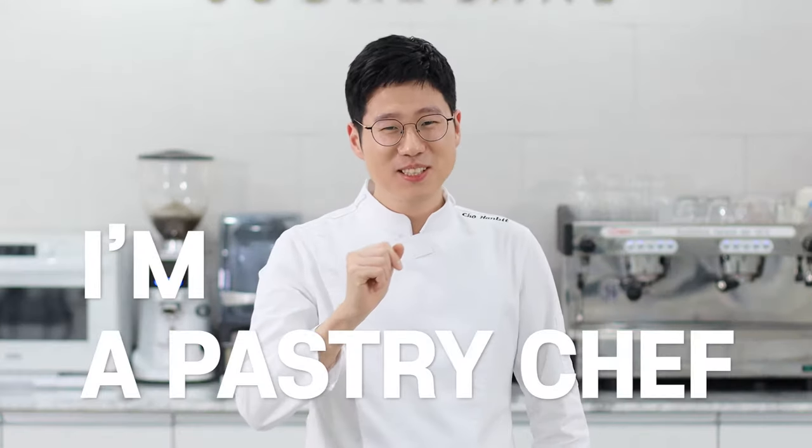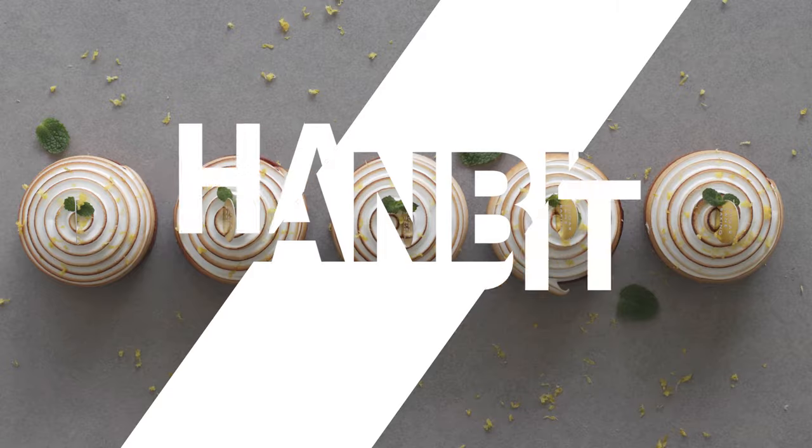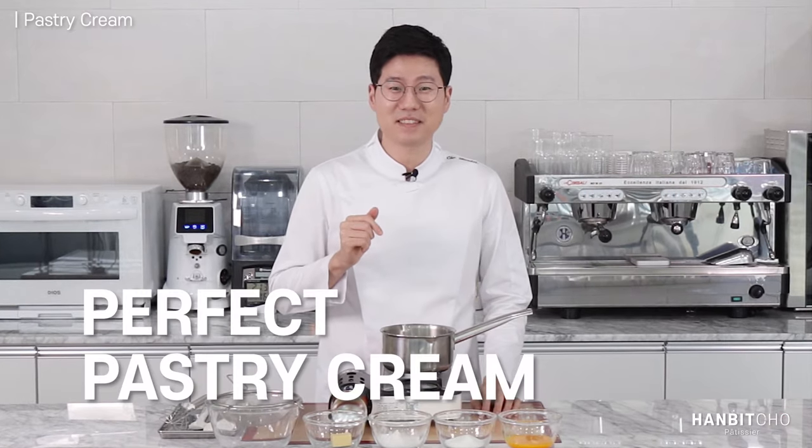Hi, I'm Hambit and I'm a pastry chef from Korea. Hi everybody, it's Hambit here. Today I'll show you how to make the perfect pastry cream.